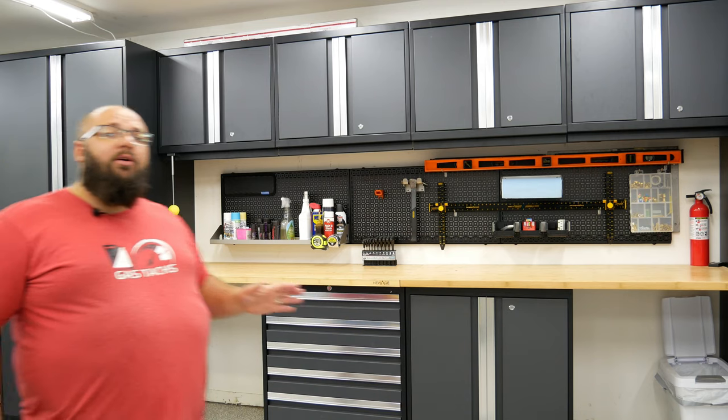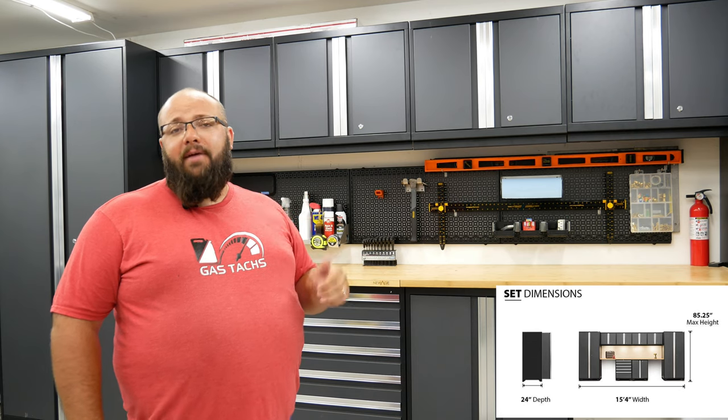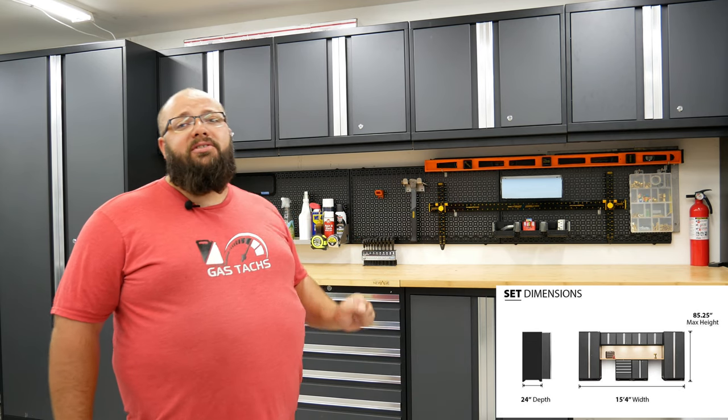These cabinets are also massive — at 85.25 inches tall at the max height and 24 inches deep, you are sure to have plenty of storage for your everyday needs.